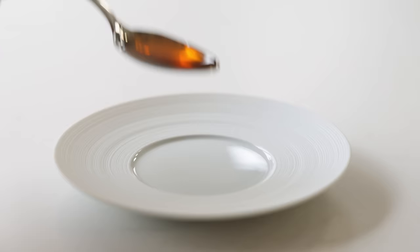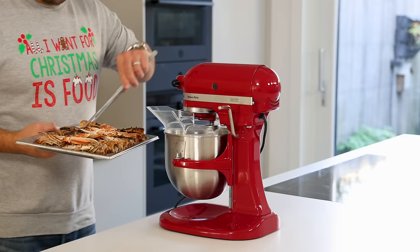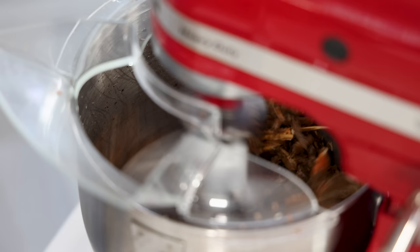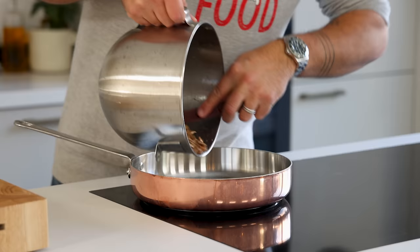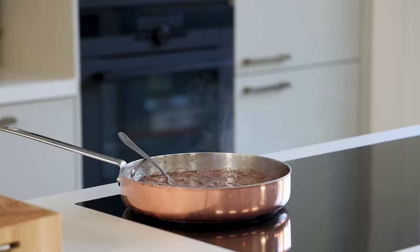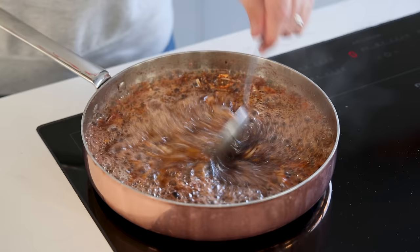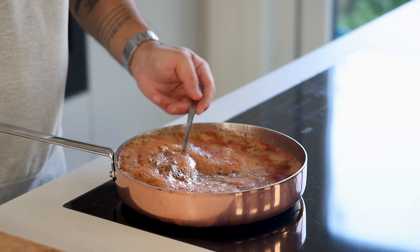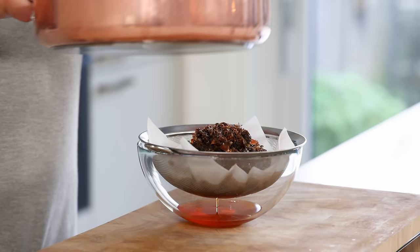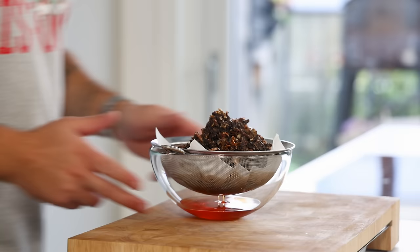Now for the langoustine head oil. Transfer the barbecued heads one by one into a stand mixer fitted with a flat beater and crush the heads till it's a fine crumble. Transfer into a frying pan and add 500 grams of neutral oil — I use sunflower oil. Let it simmer for 30 minutes on a low heat. Then turn off the heat, let it cool down for at least one hour, and let the oil drain through a sieve lined with kitchen paper in your fridge.